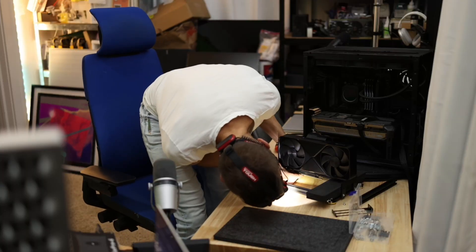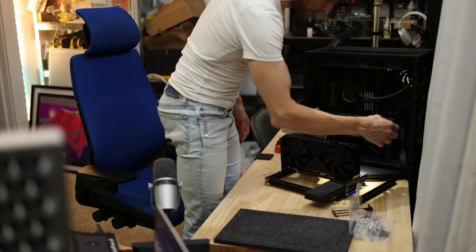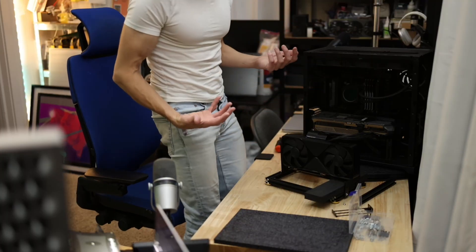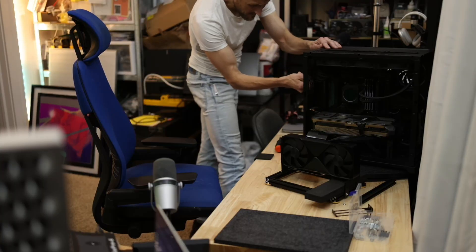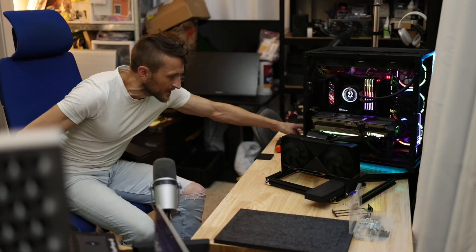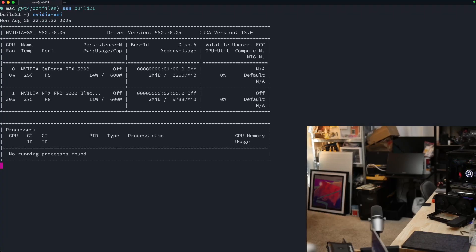I've got to do the power too. That's all good to go — let's hook that up and see if we can reach. Yeah, we can reach! This is going to make for a short video because I think everything's hooked up now. It's time to turn this puppy on. If we get good luck here, we should just be able to SSH in and get access. Look at that — we've got the 6000 right there and we've got the 5090. I just wish the other 5090 was here too.